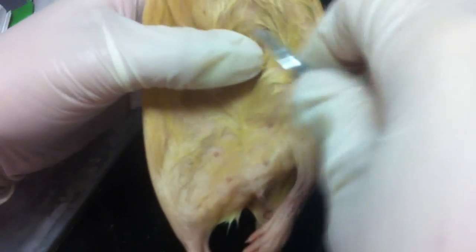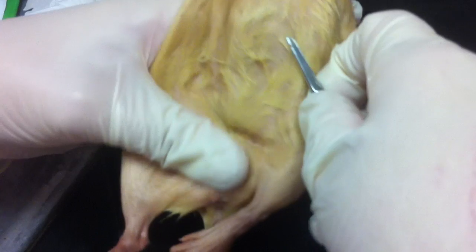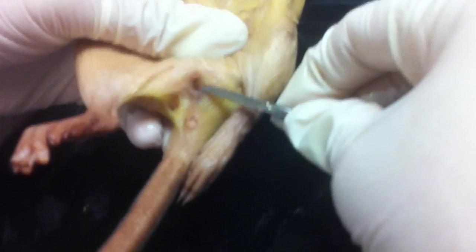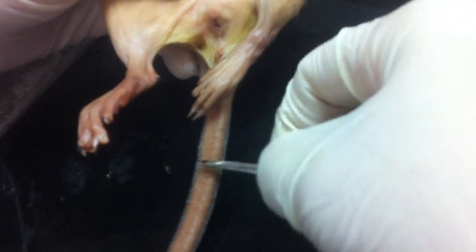We have a female, so these are the mammillary papilla. And if we look down here, this is her clitoris, that's her vulva, and here's her anus. And then on the tail, these little scales are called horny scales.